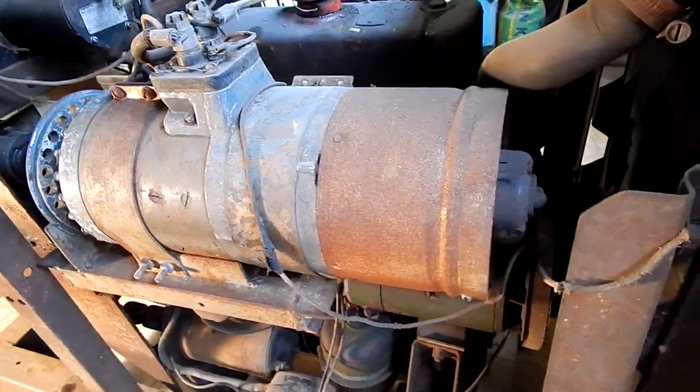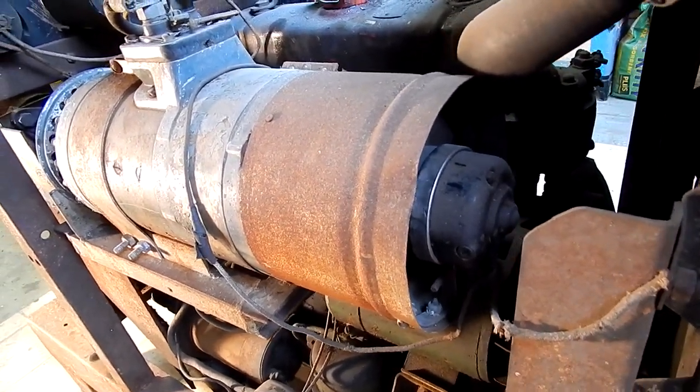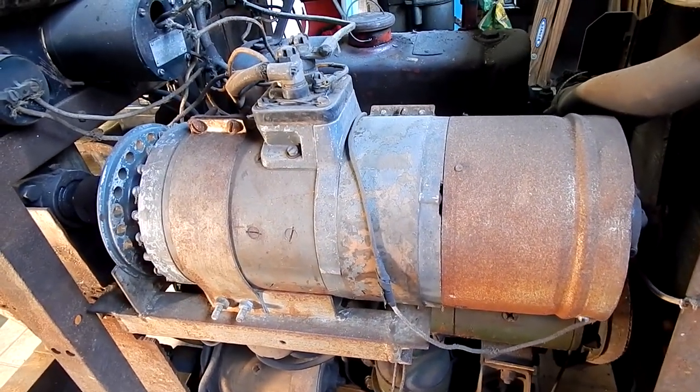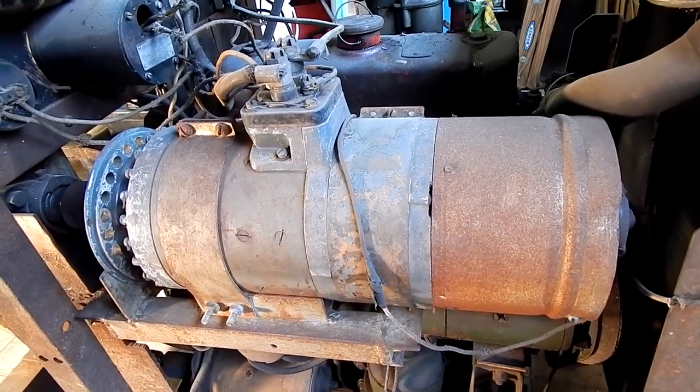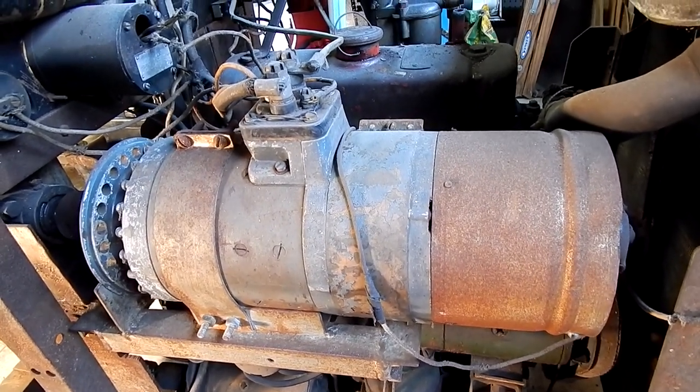It has an electric fan to keep it cool. My understanding is that these generators, when used as a welder and provided with fan cooling, are pretty much 100% duty cycle.